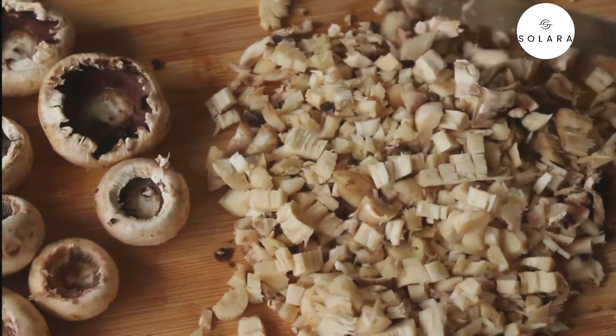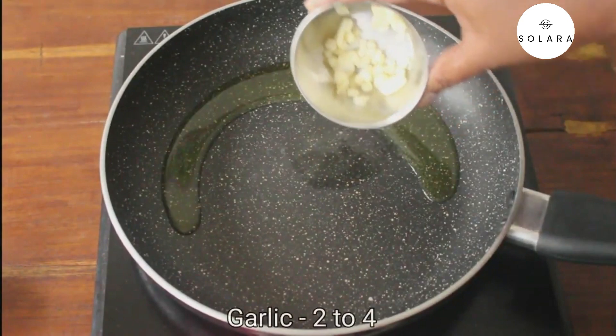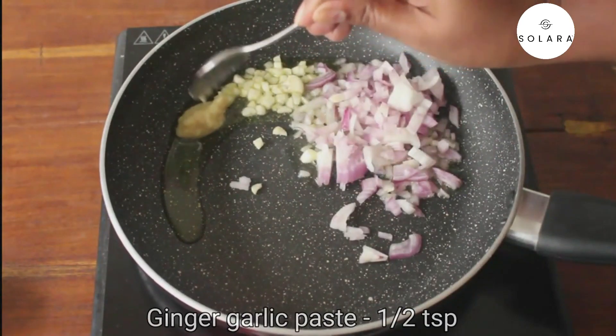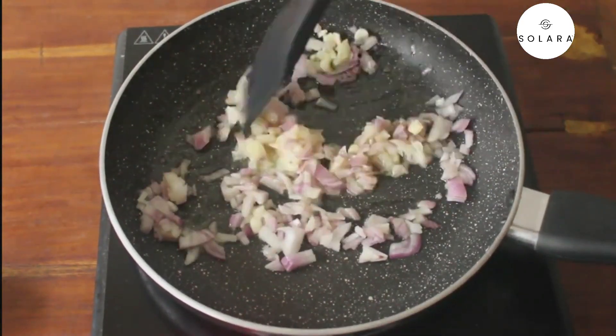The chopping part is over. Now let us move on and make the stuffing. Take a pan and pour some olive oil in it. Add two chopped garlic cloves, a quarter cup of chopped onions, and half a teaspoon of ginger garlic paste. Give this a nice sauté.